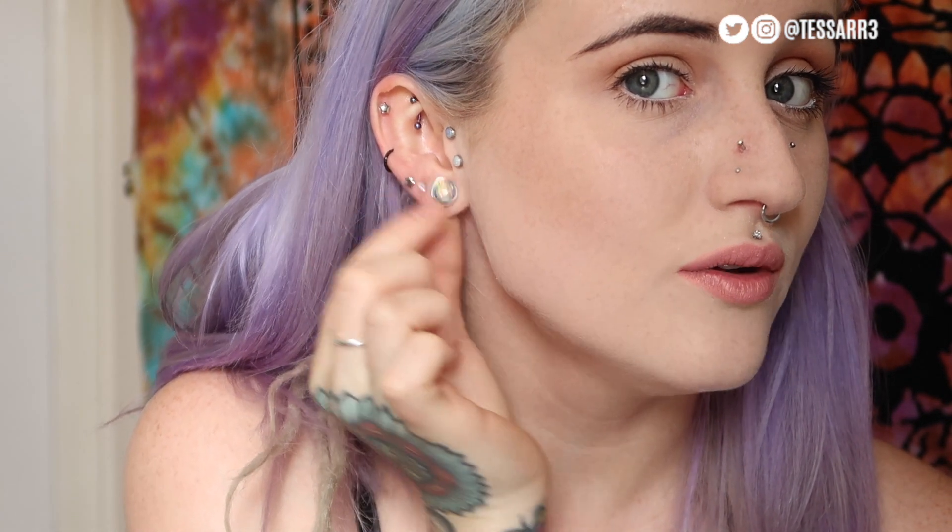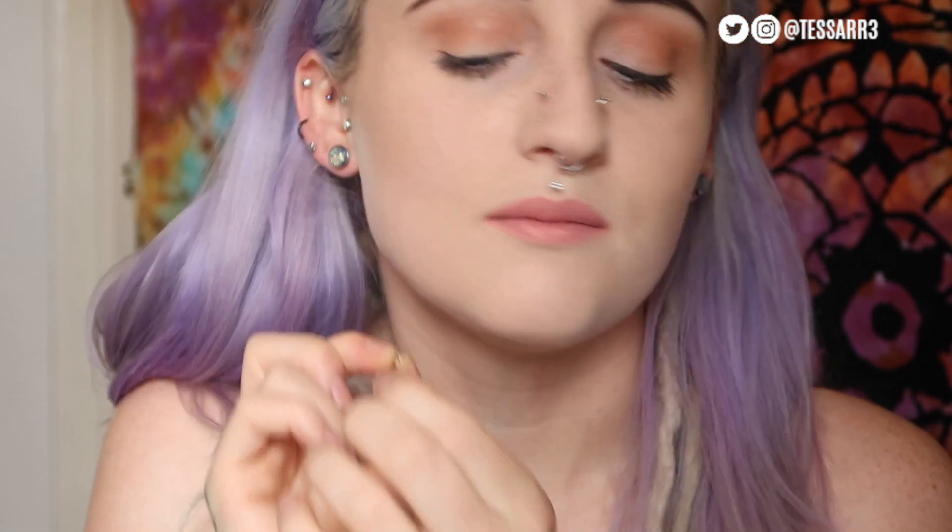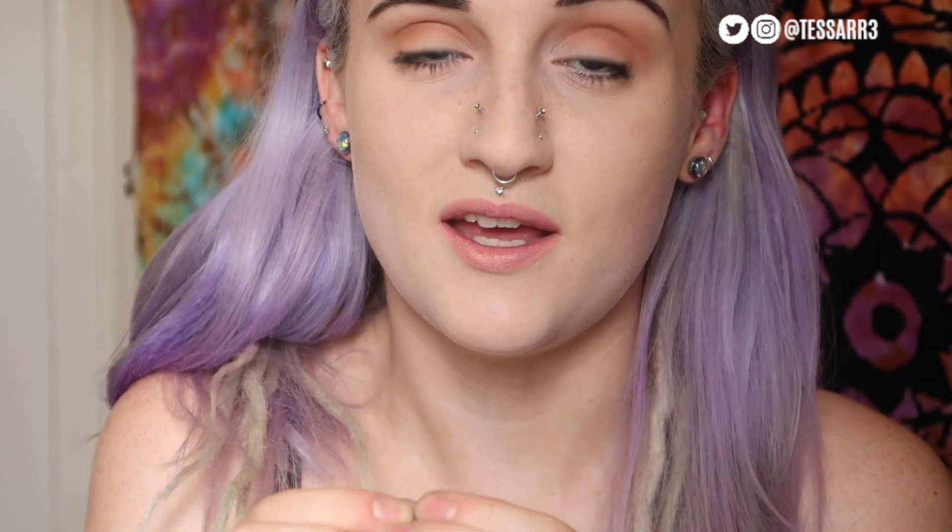I'm going to change the piercings on my right ear. I currently have two earrings next to my stretched hole and I'm going to change these to opal labrets, the same as what we put in the forward helix. I'm going to take the earrings out. This one's been in my ear for ages and it's silver. You know when you've worn silver for too long because it starts to turn black. If you leave sterling silver jewellery in your ear, the black that comes off the metal can stick to your ear and actually leave a black mark on your skin.